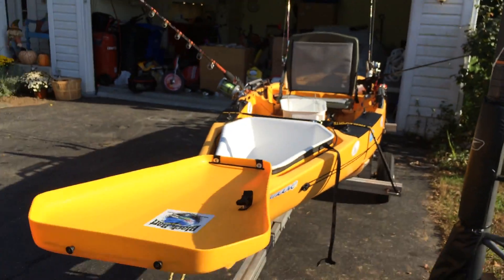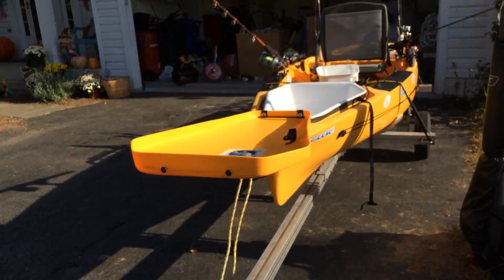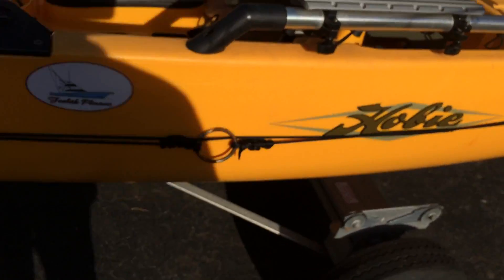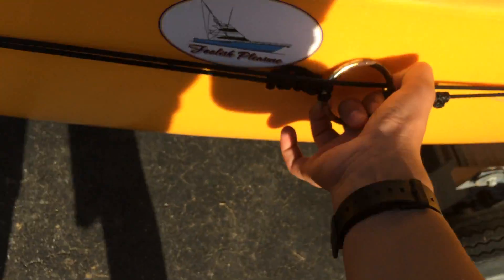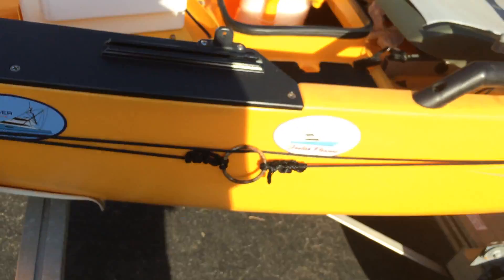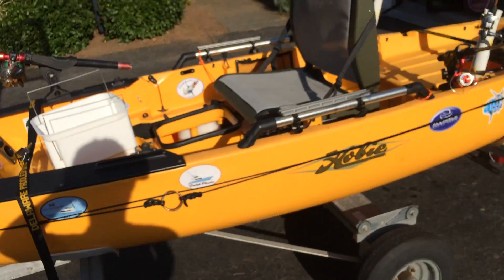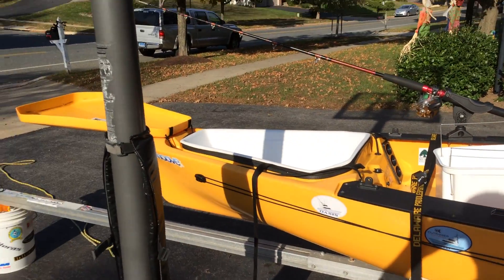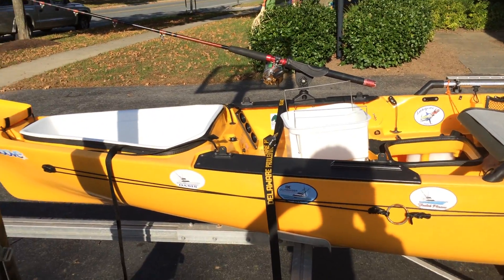Hey guys, thanks for watching. Hope you've learned something from this. I've got an anchor trolley system — it's retractable so you can move it around. Thanks for watching, please like and subscribe. I hope to be making some memories in this thing. Thanks.